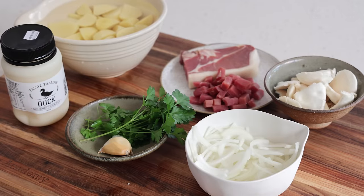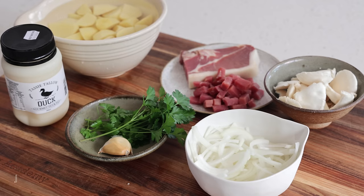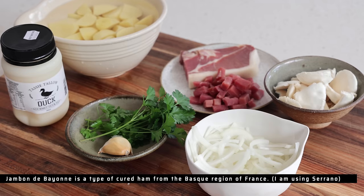These sauté potatoes fall into the category of duck fat sauté potatoes, but they are slightly different than the usual ones because there are more ingredients. This is the southwest version of France where you have the duck fat, the potatoes — you need to use waxy potatoes, the kind you use for salads — and then you have some onions and some raw ham, usually a jambon de Bayonne from the town of Bayonne in the southwest of France.